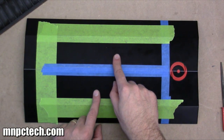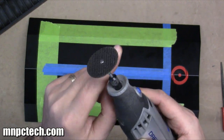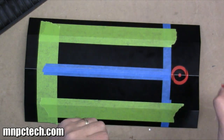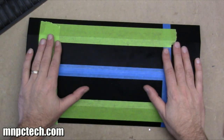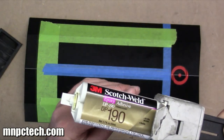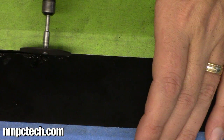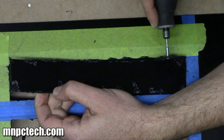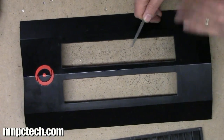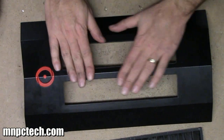I took all the acrylic scrap from another project — it was 3/16-inch thick black opaque acrylic, smoked acrylic, and some blue acrylic scraps. I measured everything out, cut the pieces on a vertical saw, then created a frame for the louvers to go inside of and used the Weldon 3 acrylic cement to bond the pieces together. Just put a dab on either end, hold the pieces together firmly for a few minutes, and blow on them — I use an air compressor to help speed up the cure time. They bond together really strong.